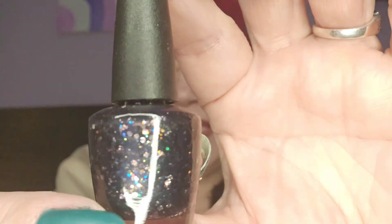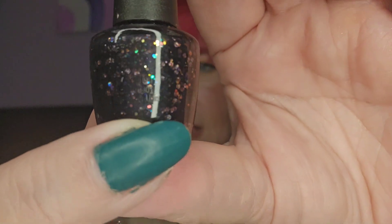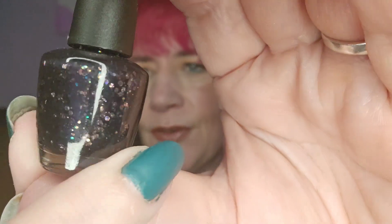Day number eighteen — it's like a black but it's got all different color glitters in it. So pretty — I can't wait to get that on my nails.